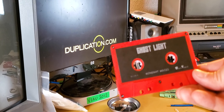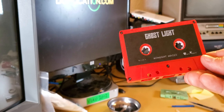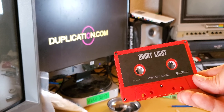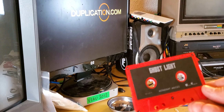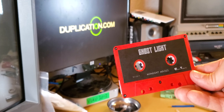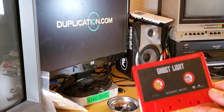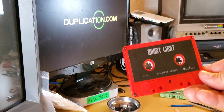The same concept basically goes for VHS, Betamax, and other video cassettes — that might be a different video, as there are just a few other things to keep in mind, but it's the same concept through and through. Thanks for watching — we'll be posting more tutorial videos. We love cassettes; we duplicate, do blanks, package, and print — whatever you need for your merch table, we've got it. Same for CDs, vinyl, DVD, Blu-ray, VHS — the whole thing. Give us a shout. Thanks for watching.